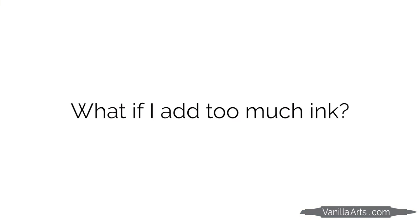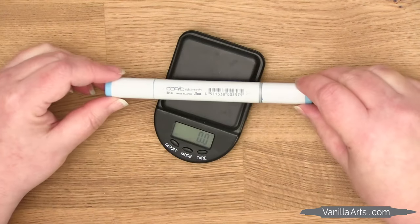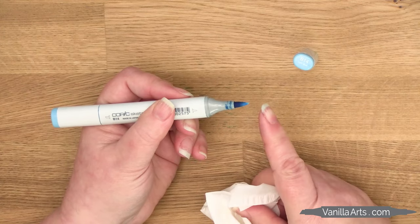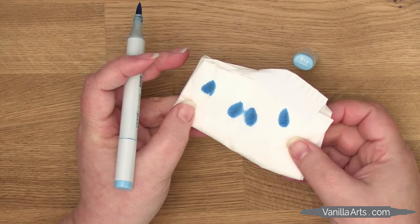So what if you accidentally overfill your marker? You can milk the excess ink from the marker by squeezing the brush nib gently inside a bit of paper towel. But this is all wasted ink, and ink is expensive. This is why I want you to refill slowly, to reduce the chance of adding too much ink.